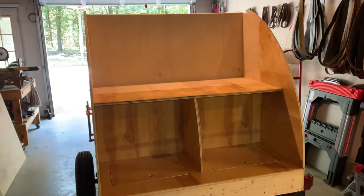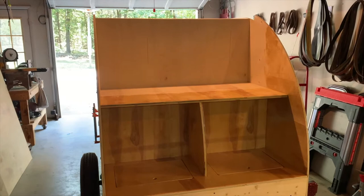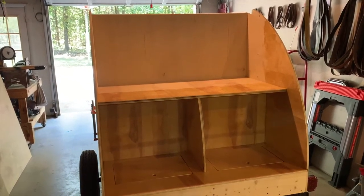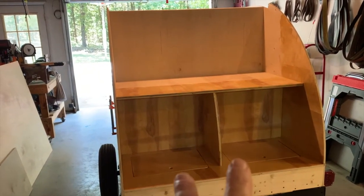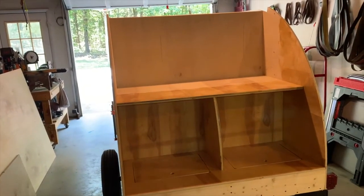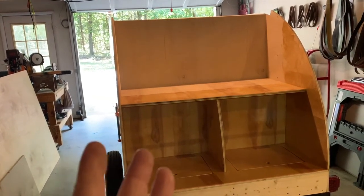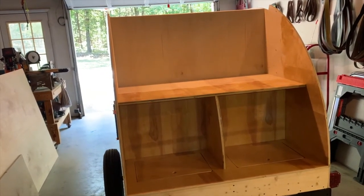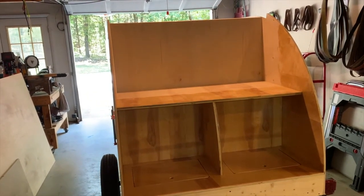Hello, this is Terry and welcome back to my next build video of my mini teardrop camper build series. In this video I'm going to try and finish the galley area - I've got to put in some drawers, some shelves, and some trim work. Depending on the time, I may even try to get on the inside and do some cabinet work in there, but first let's get some drawers installed.